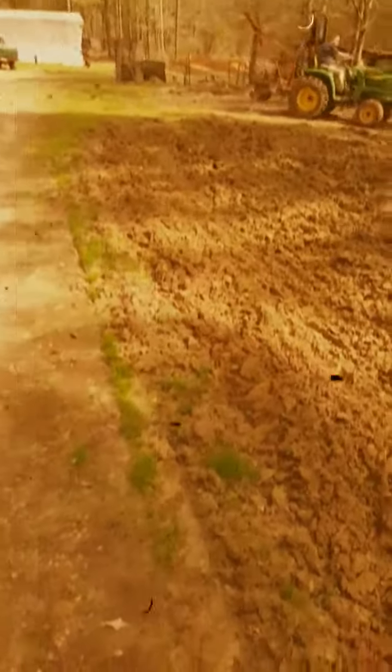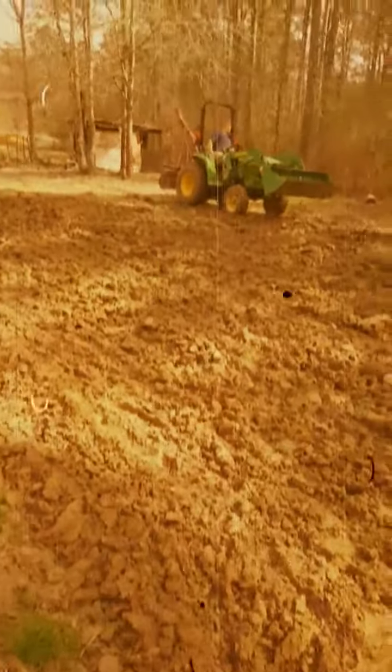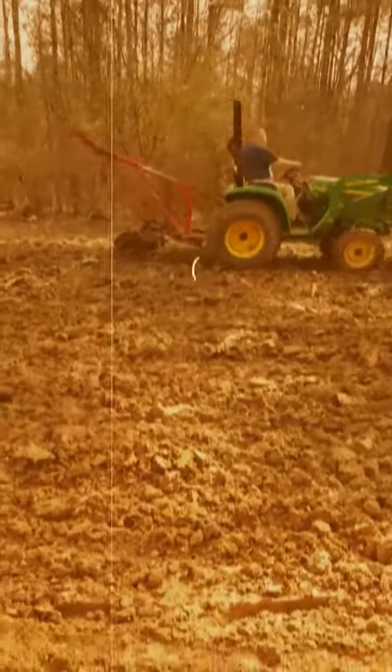I'm gonna post a video tomorrow or Thursday of the new cattle field — y'all get to see that. I love the tractor to do more than John Deere say it will — I can say that. But we farming about three and a half, four acres across the creek and everything with it. We thank y'all. Stay tuned. Please like and share the video.